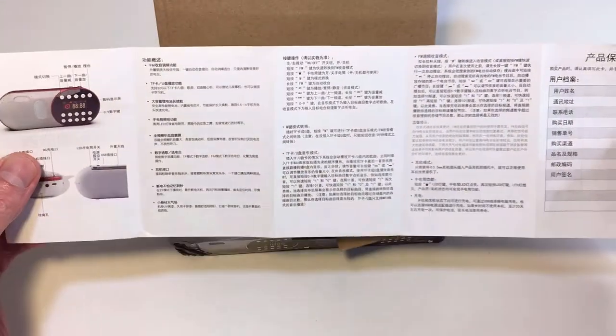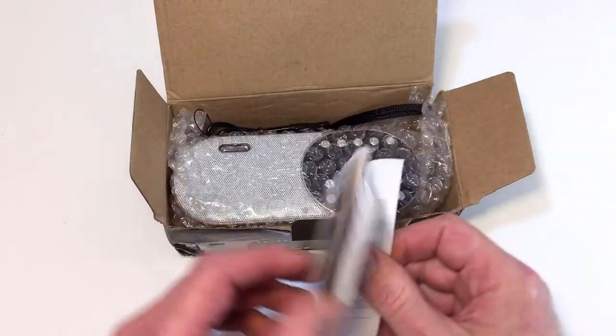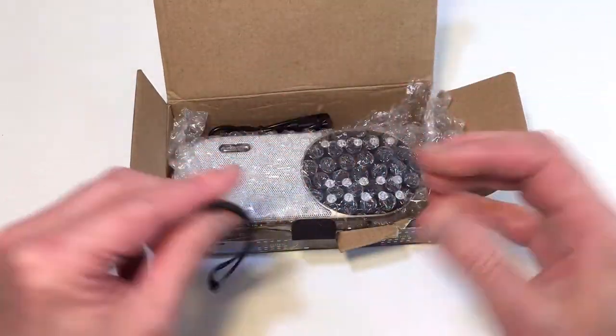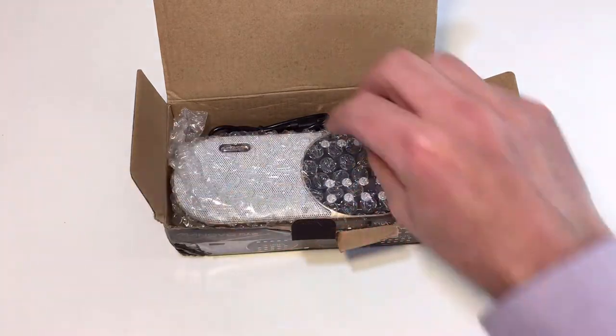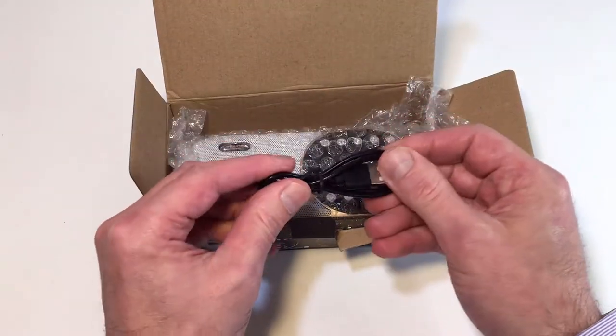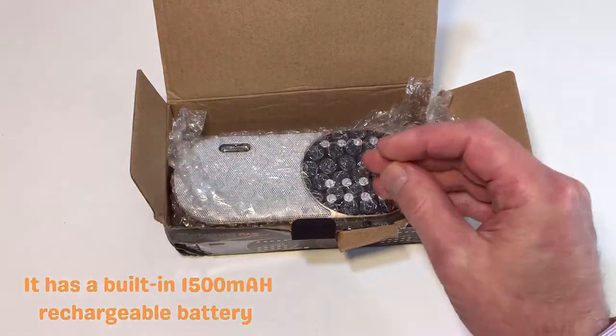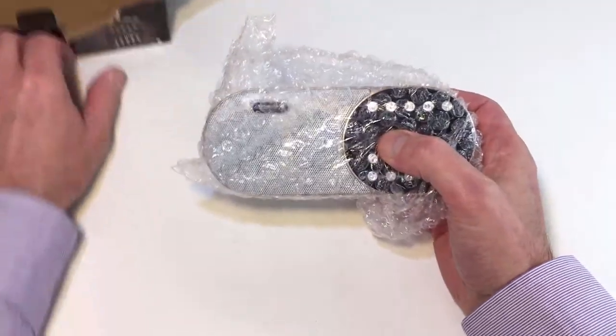So we have a set of instructions — these are in Chinese, but this is meant for the Chinese market so that's fine. We have a little lanyard, we have a USB lead, and what's that for? It's actually got a built-in rechargeable battery, so that's really useful. And then we have the unit itself.